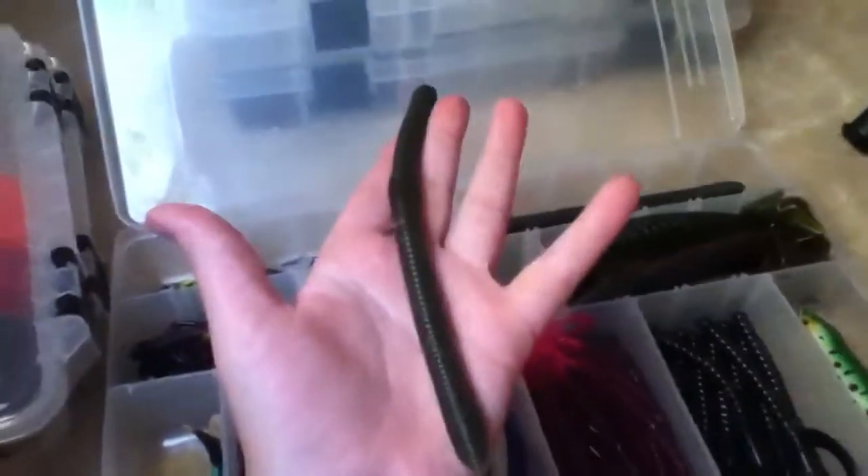Here I have some big long power worms — I don't know what they're called, they're like 8 inch I think. Right here we have an avivac coral, red shad color. And here we have miscellaneous grubs. Here I have an anaconda sea snake grub, 9 inch — this is for like big largemouth bass or maybe even saltwater.